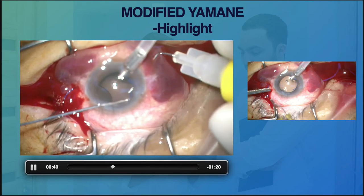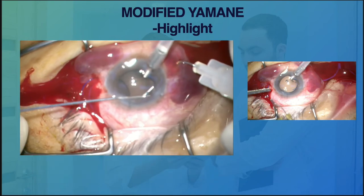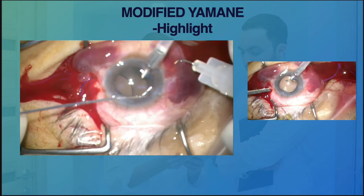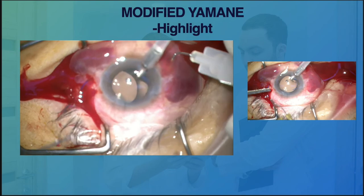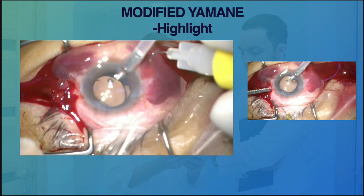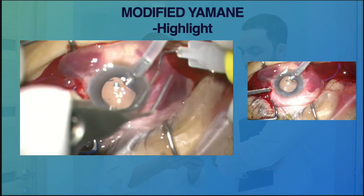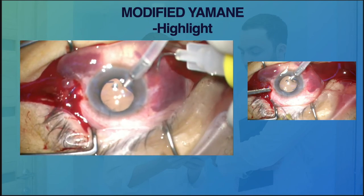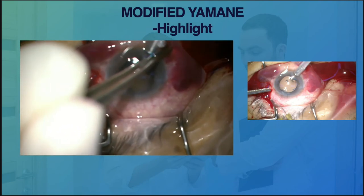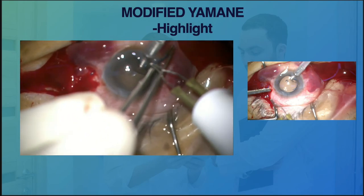Looking back in hindsight, I think what happened is the initial externalized haptics was secured too early — probably even before externalization of the second haptics. Ideally, the best approach is to keep both haptics loose and ensure the leading haptics is outside the eye even after we have created the flange.